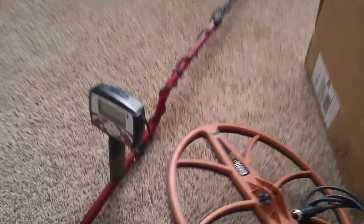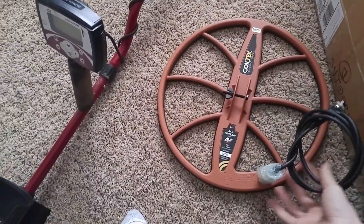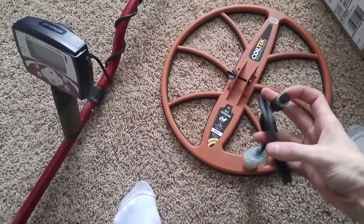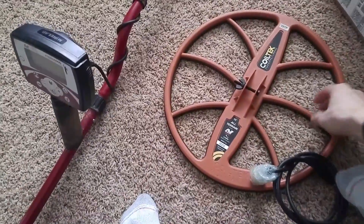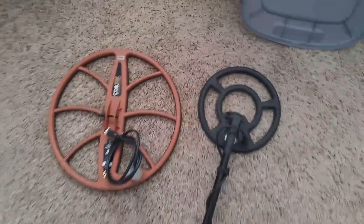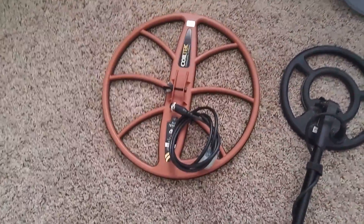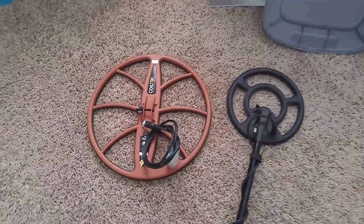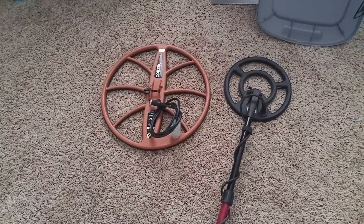We got a Coiltek detector coil — 15 inch, 7.5 kHz, same frequency as my nine inch. Check this out: for the Minelab Xterra, here's this double-D coil in size comparison to the nine inch. That is a big coil! Wow. Okay, so that's the unboxing — now let me get it put on and we'll be right back.